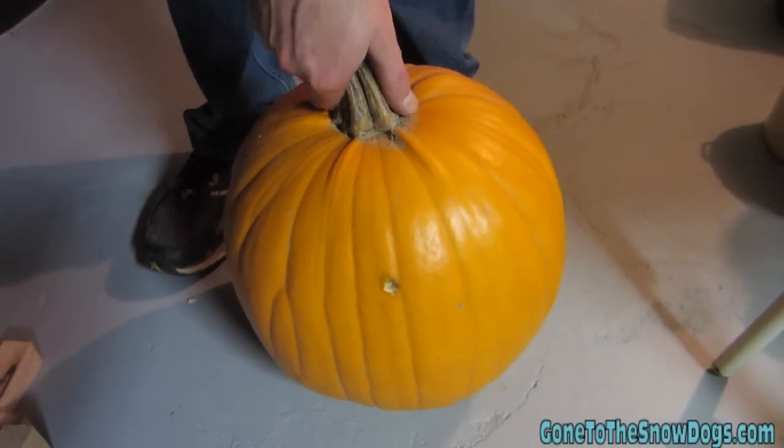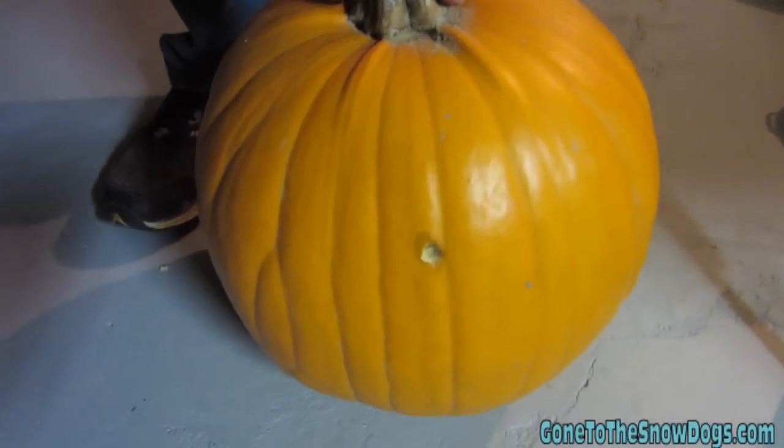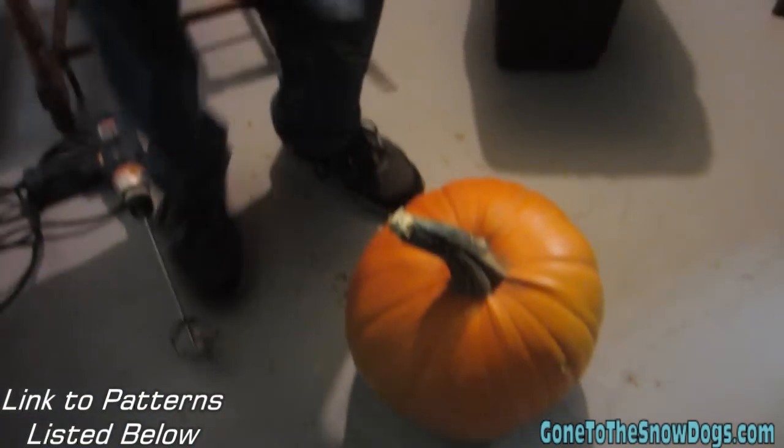We're gonna transform this pumpkin into a husky pumpkin. It's got a spot on it, but that's okay. We're gonna get ready to make it into a husky pumpkin.